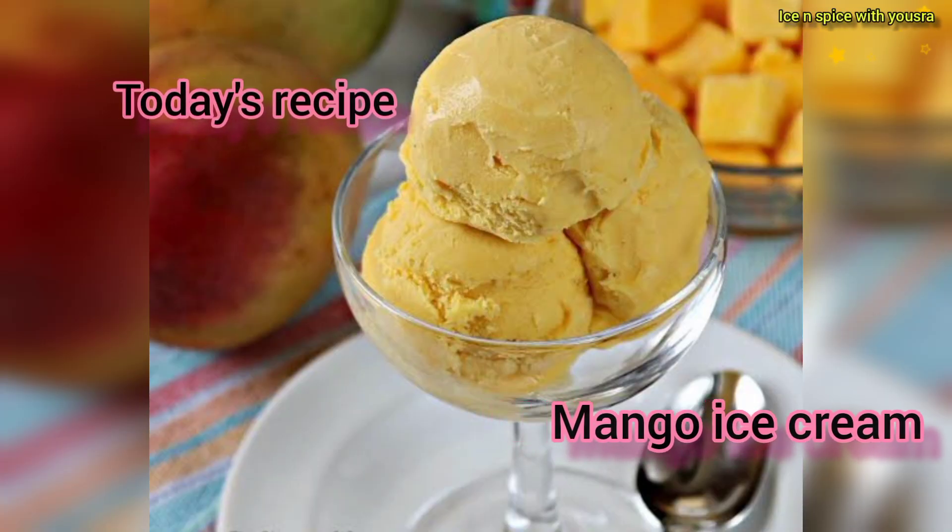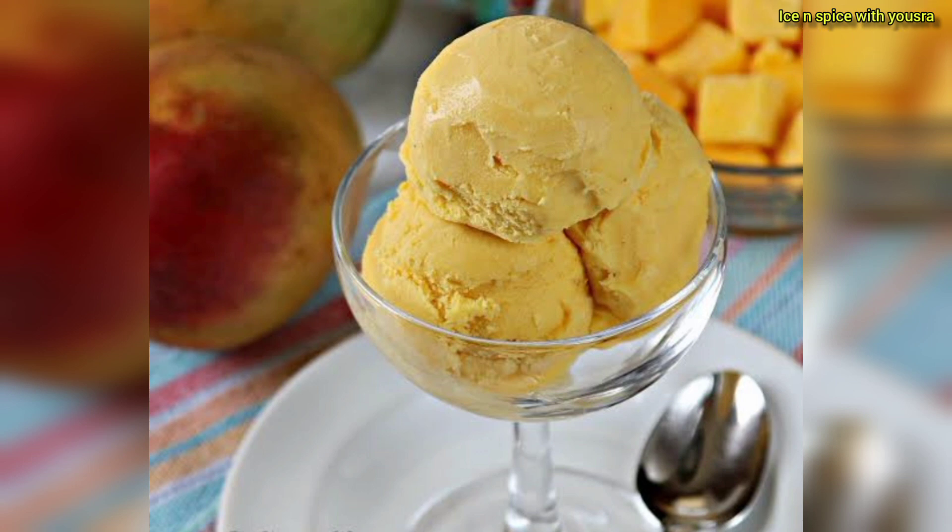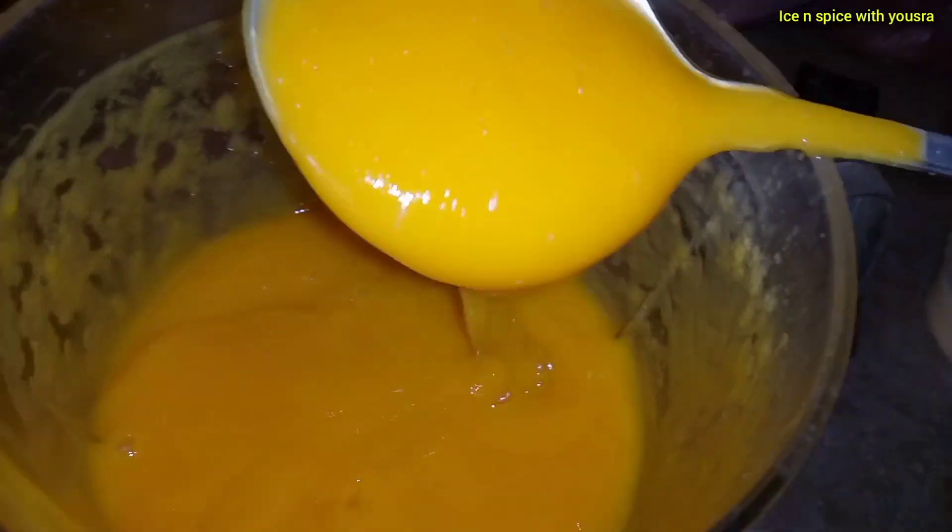Assalamu Alaikum, my YouTube family! Today you will be able to get this ice and spice with history — mango ice cream! It is mango season, so store it quickly. I took these mangoes, cut them in cubes, and then ground them in the juicer.